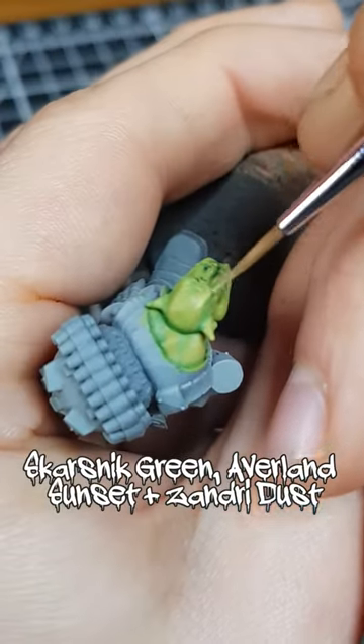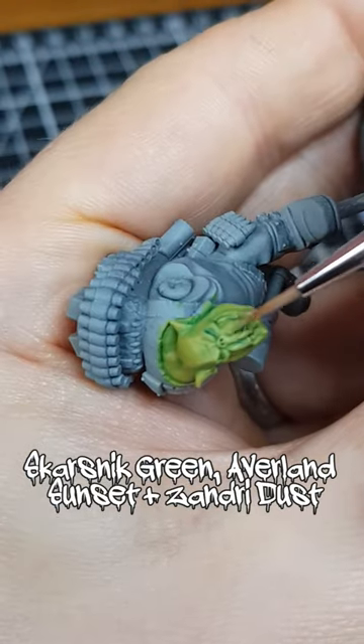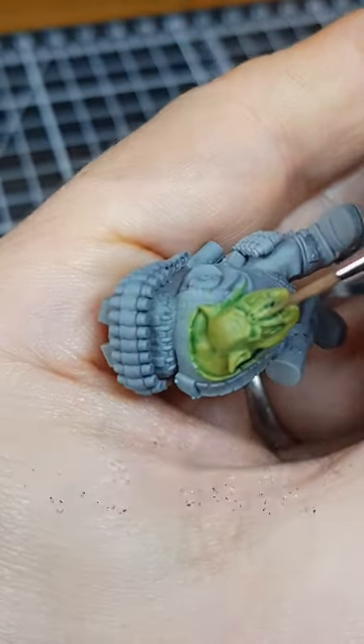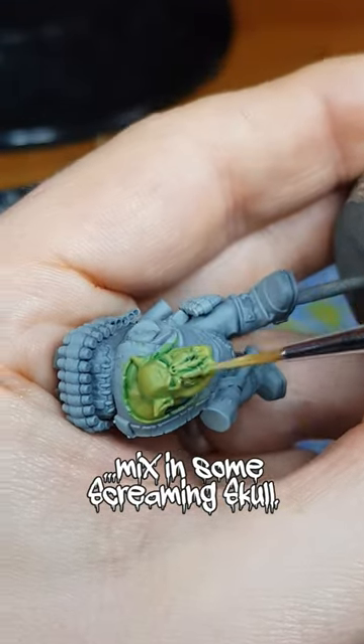With an equal parts mix of Scarsnit Green, Avaland Sunset, and Zandri Dust, I began highlighting the skin. I then mixed in some Screaming Skull, and selectively highlighted points where the light would hit.